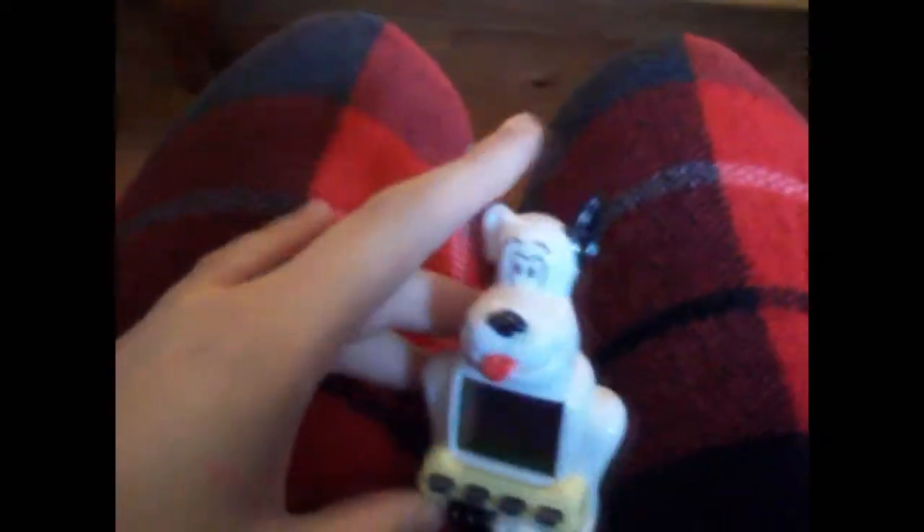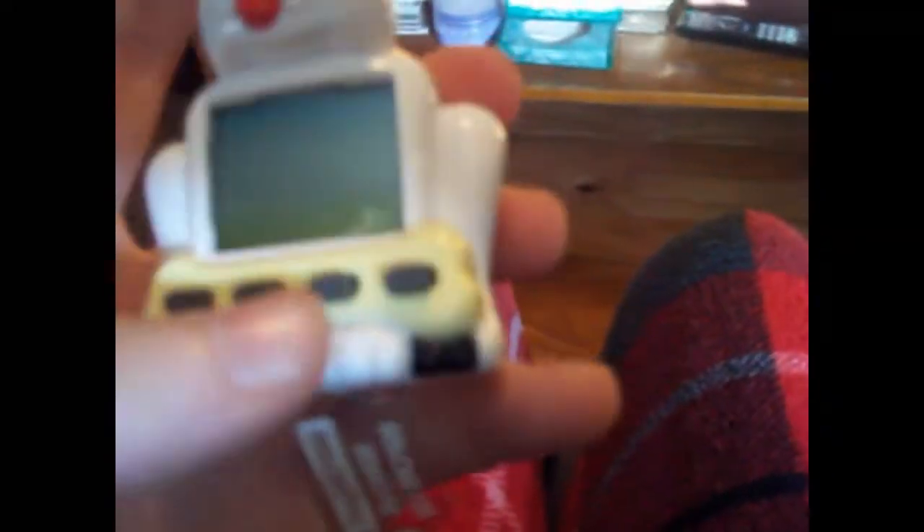I'm getting towards the virtual pet — yay! Come here, little fella. Here he is! He has four buttons — they push nicely. His face is cute. He has a speaker on the back and a nice tab.